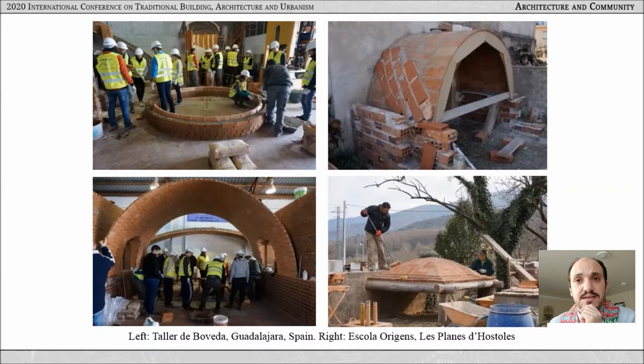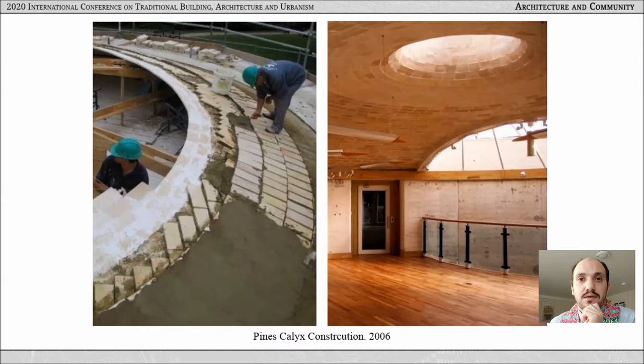Recently, the technique is being revived. Since 2012, workshops for students in schools of architecture have become very prevalent, such as in Madrid, Valencia, Alcalá de Henares, and Barcelona. Also, more vocational summer schools offer similar one-week workshops. Spain and these workshops became a source of global thin tile knowledge. In 2007, Spanish builders from Extremadura were recruited to work with masons from the UK to build the dome of Pines Calyx Center in Kent — perhaps the first modern thin tile vaulted project in the UK and outside Spain.